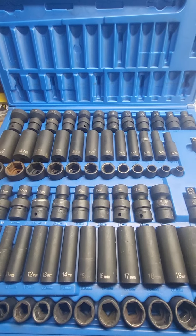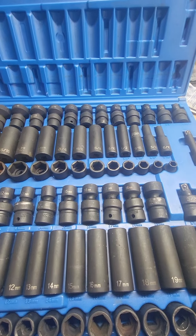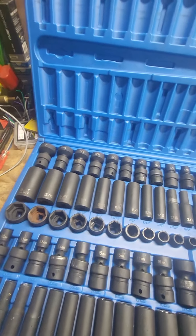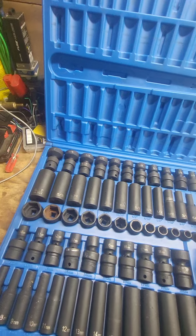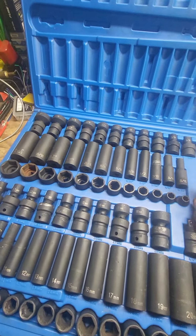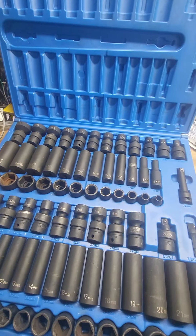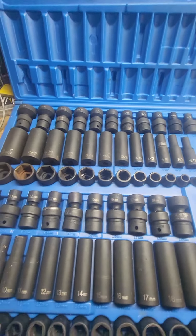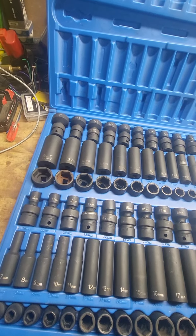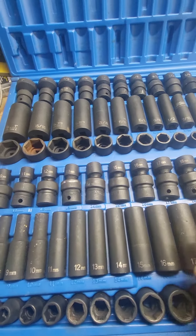I got a set here from Gray Pneumatic, part number 1281 — it's an 81-piece impact set. The standards go from 5/16 all the way to 1 inch. You got universals, deeps, and shallows. I've been using this set for quite a few years. I haven't seen a lot of reviews on it, but I can't say anything bad about it. It gets the job done. Haven't broken one yet, and they're etched and also stamped.